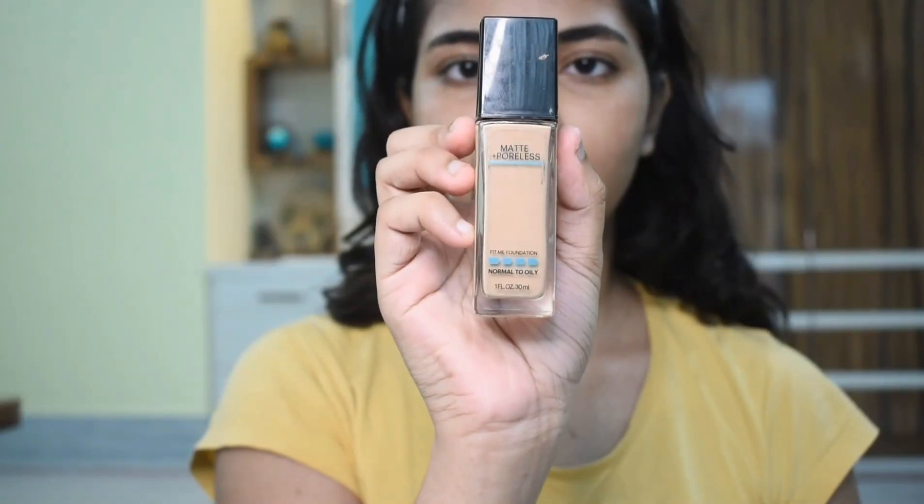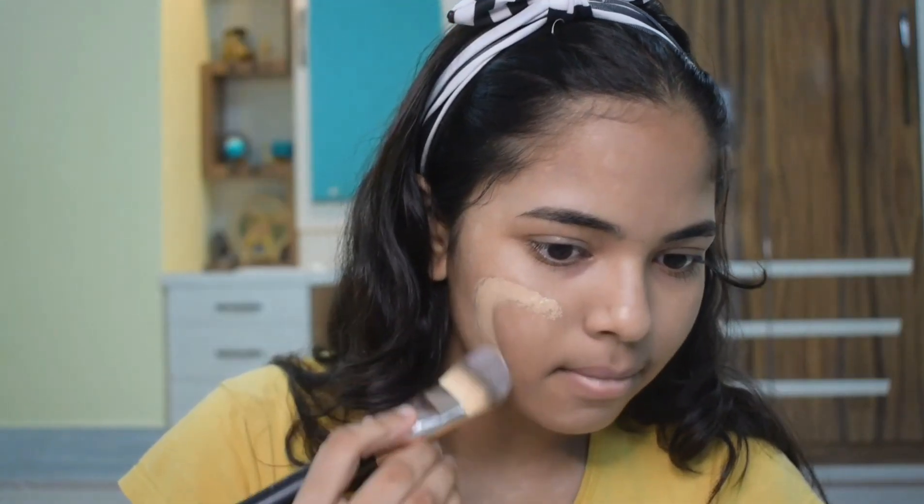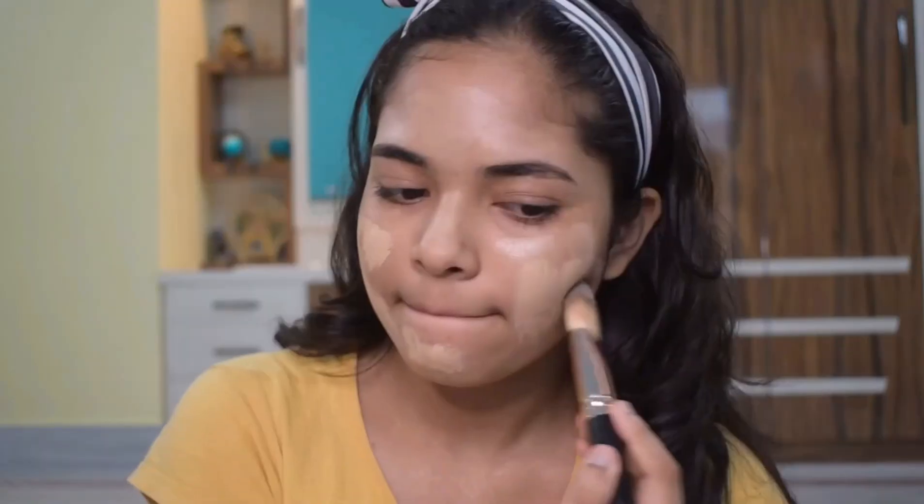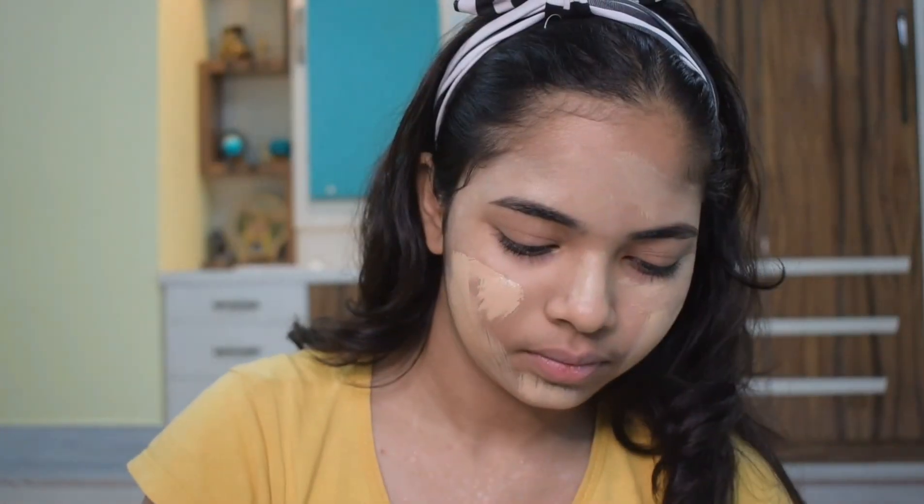First I use Lakme primer, then here I am using Fit Me foundation and I'm applying it through a foundation brush. You can use a brush or beauty sponge — this depends on your choice.